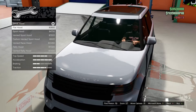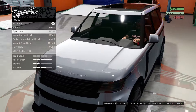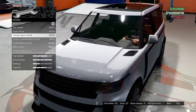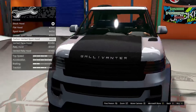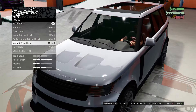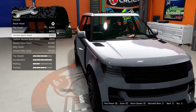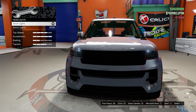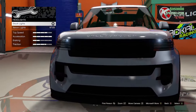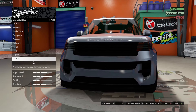For the hood we can do a flat hood — looks like it gets rid of the body lines. We also have a sport hood, vented sport, carbon vented, vented raised hood, rally hood, and vented rally. Let's go for the vented sport. Horn is fine. Headlights look nice and bright as-is so we'll leave those.